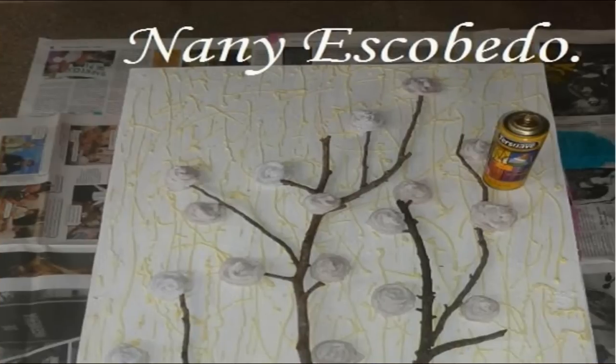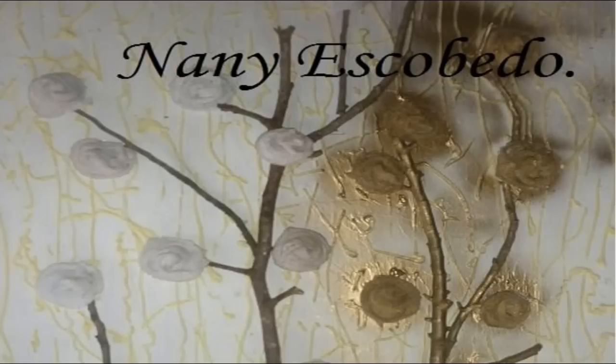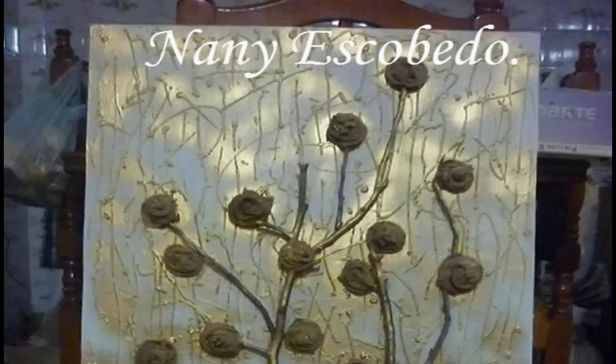Cuando ya tenemos todo bien pegado, vamos a agarrar nuestro aerosol. El que yo elegí es color oro. Ustedes lo hacen del color que más les guste. Y empezamos a pintar. Yo no lo pinté completo, solo las flores completas y las ramitas. Acá se puede apreciar que solo las ramitas y las flores están pintadas en su totalidad. El fondo solo lo salpiqué con aerosol. Y así nos va a quedar terminado.